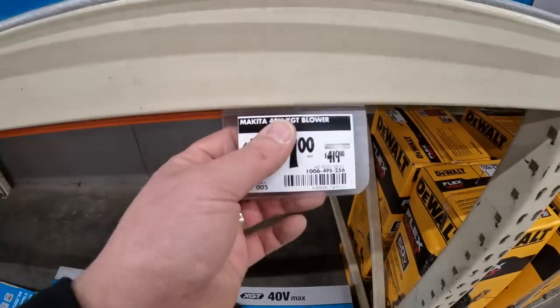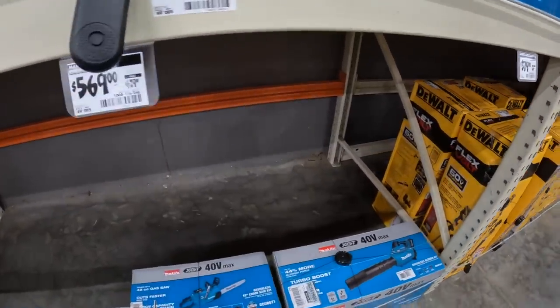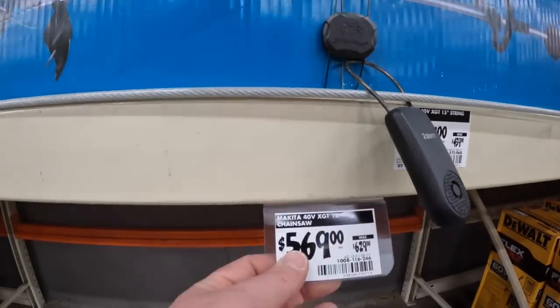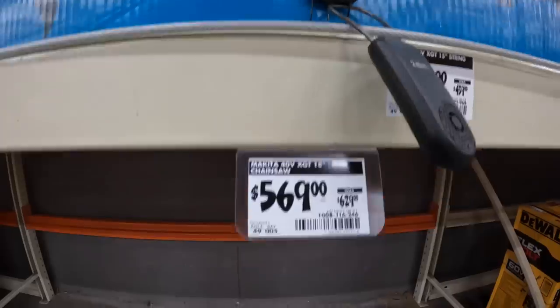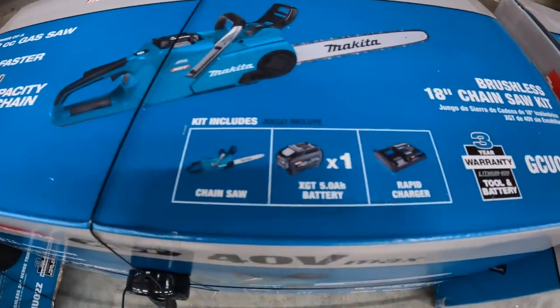The fact that it doesn't say the CFM on the tag means that they're embarrassed about the CFM. $569, was $629, for the chainsaw as a kit - comes with a 5 amp hour battery and charger.